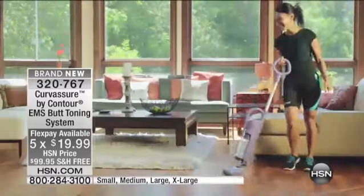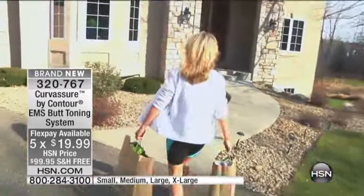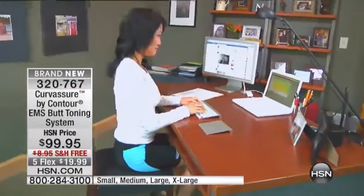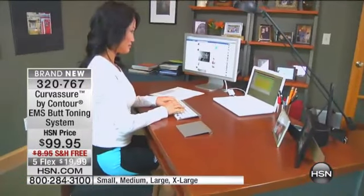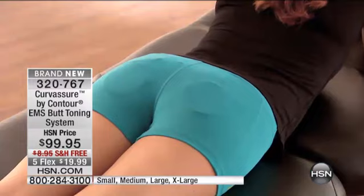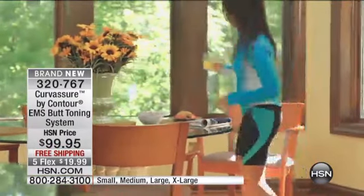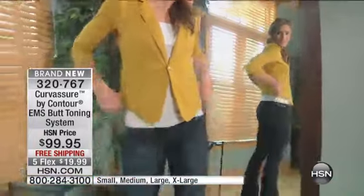If you're curious and want to give it a try, remember you have 30 days to try it. See for yourself, see if it works. If you're not feeling that little bit of tightness, that little bit of soreness, send it back completely — no questions asked. But commit to it and do it and see if it works for you. Three times a week, 30 minutes a day — if we commit to this, we're going to feel that soreness like if we worked out.